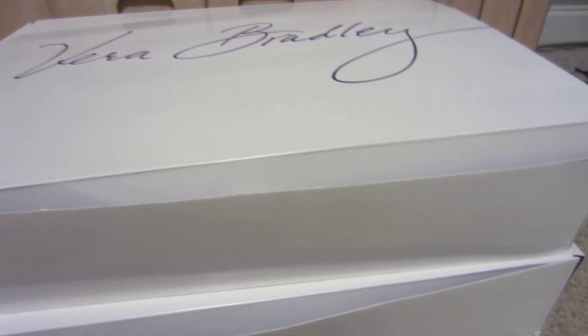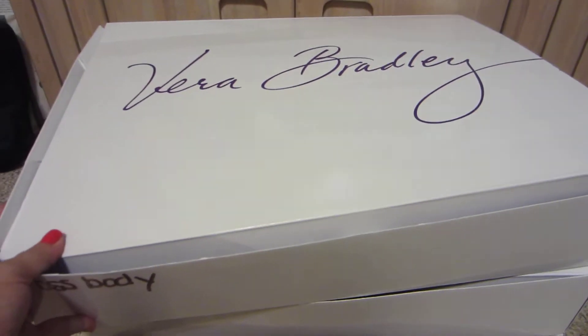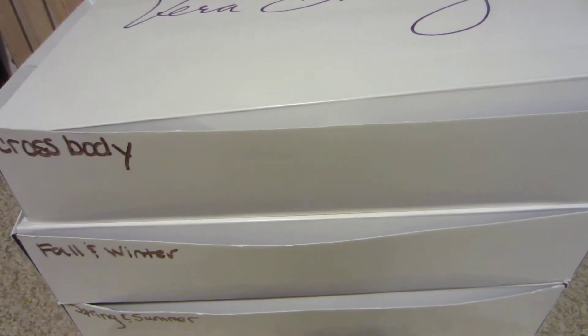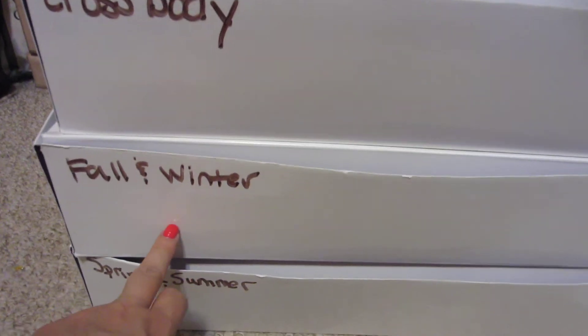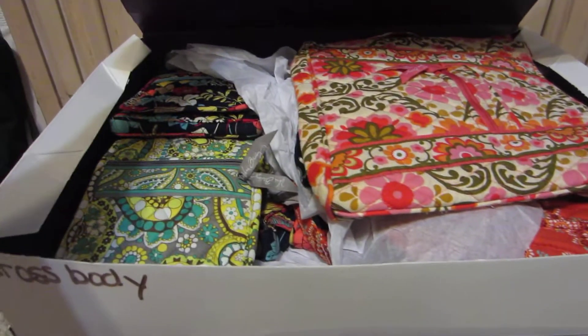Basically, when I order Vera Bradley, every now and then I will ask for one of their boxes, which they send free with your order. And I have three of them stacked up in my closet. One says crossbody, one says fall and winter, and one says spring and summer. And I have the bags inside each.